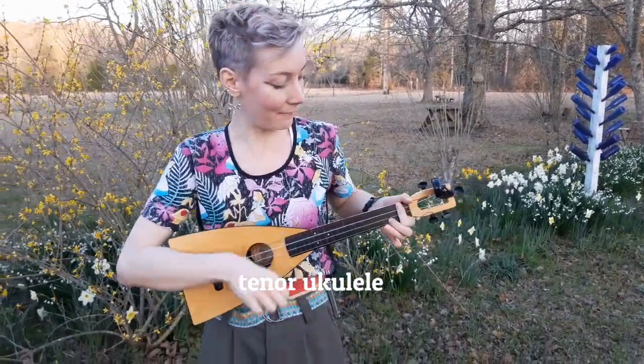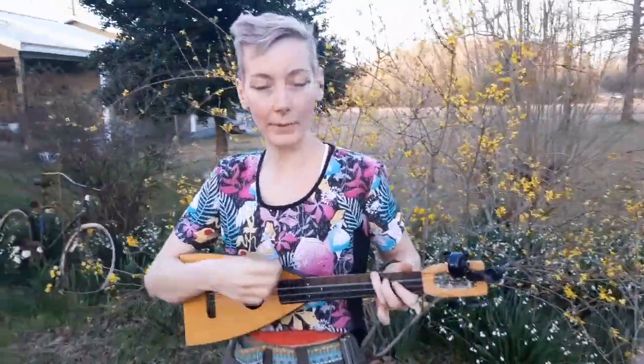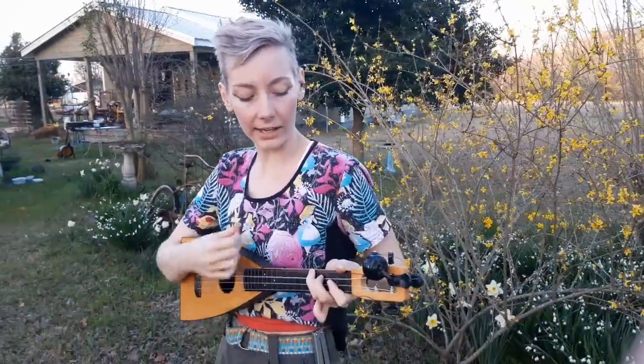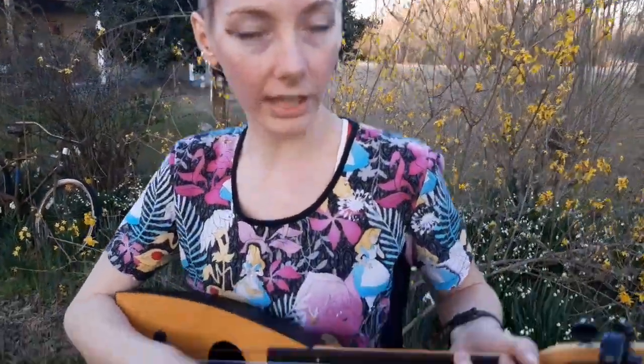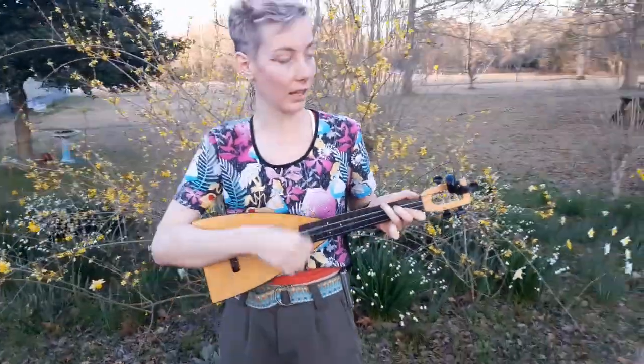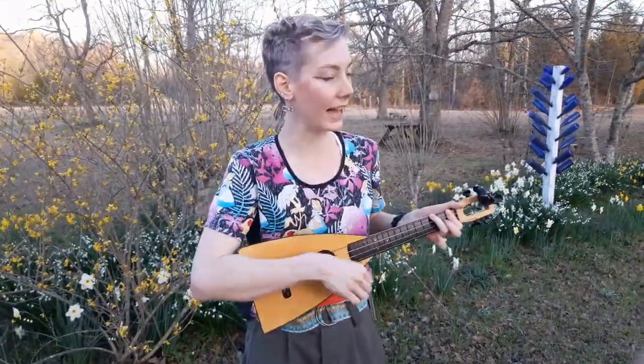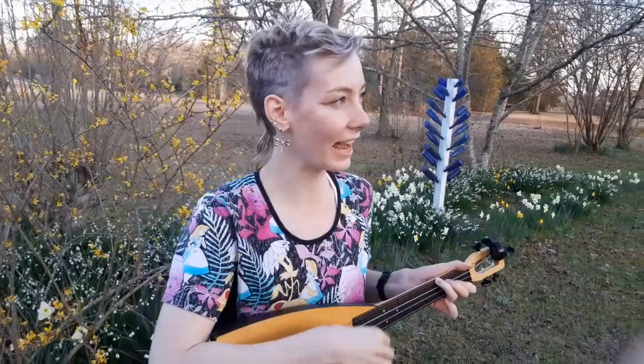I'm so happy, happy and lucky me. I just go my way, living every day. I don't worry, worrying don't agree. Things that bother you, never bother me. Things that bother you, never bother me. I feel happy and fine! Living in the sunlight, living in the moonlight, having a wonderful time.